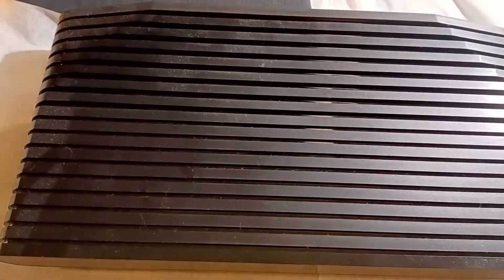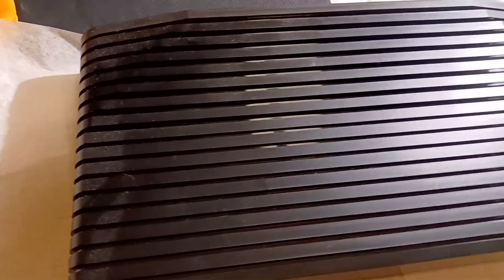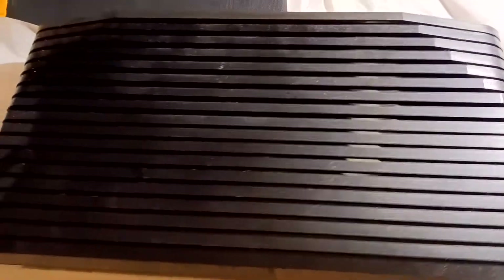Oh my god, I cannot believe I'm actually showing you this — after about one month sitting on my shelf, my onyx, my main entertainment center.